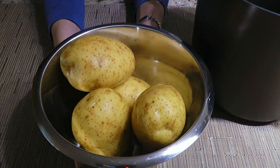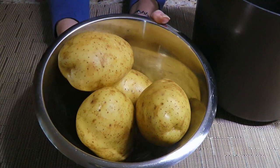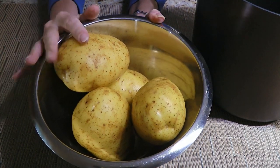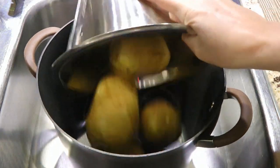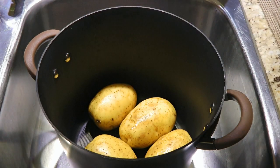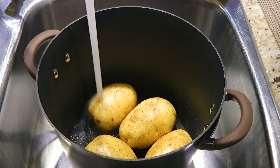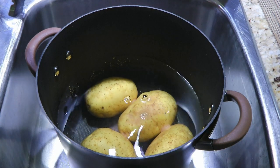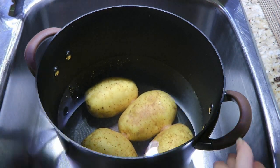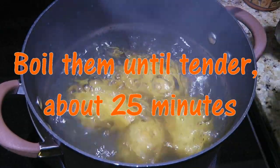We are making Joël Robuchon Mashed Potatoes — unbelievable, the best in the world, you'll see! In a large pot, we'll add our unpeeled potatoes — I have 2 pounds here — and fill it up with cold water, enough to cover them by a couple inches. We'll add coarse sea salt, about a tablespoon for every 4 cups of water, then move on to the stove. We'll bring it to a boil and cook until tender, about 25 minutes.